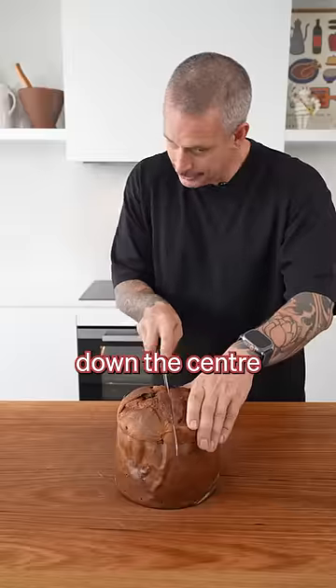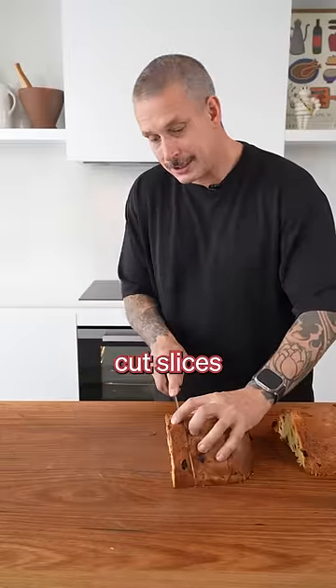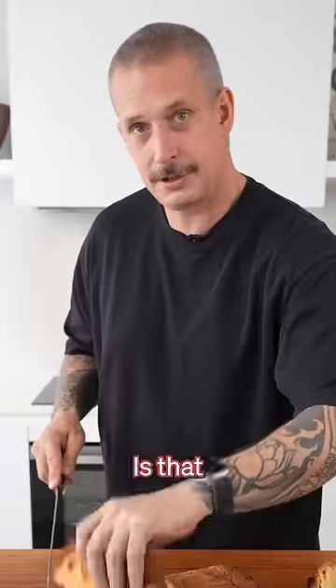Take your Panettone, cut it right down the center. Don't forget to remove the paper, like I did. Then cut slices about two centimeters thick. Is that two centimeters?